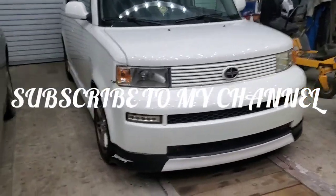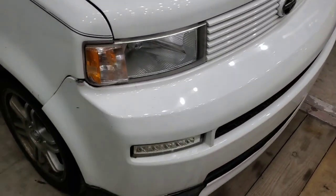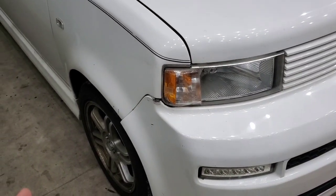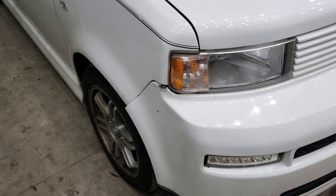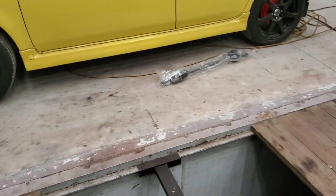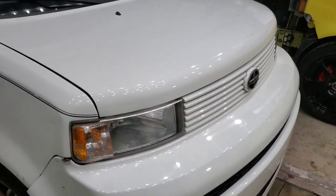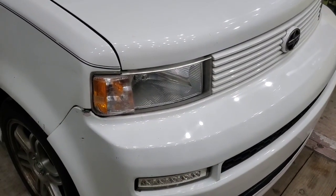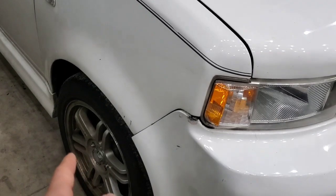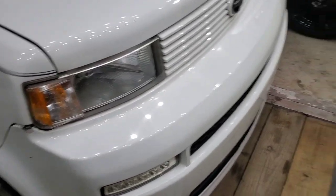Welcome everyone to my channel. In today's video we will be replacing CV axles because the vehicle is making a big vibration. To correct myself, it doesn't make noise but it does give a big vibration — the noise was fixed by replacing the bearing, but now there's vibration coming from the CV axles.